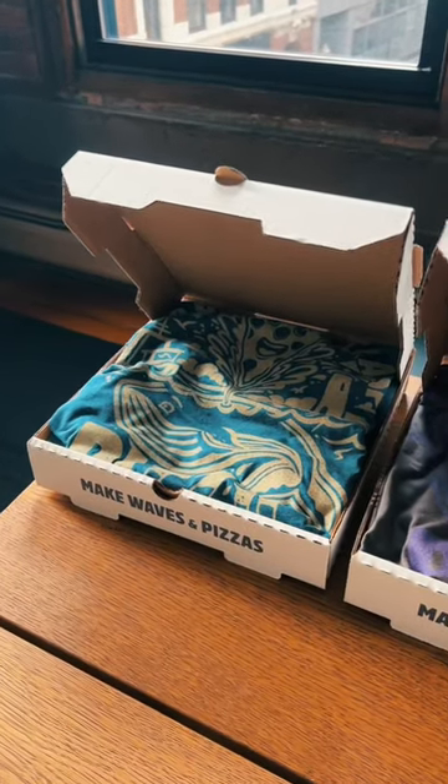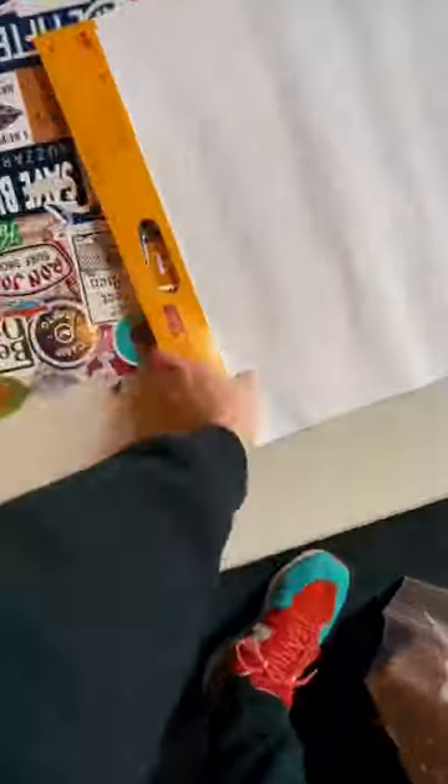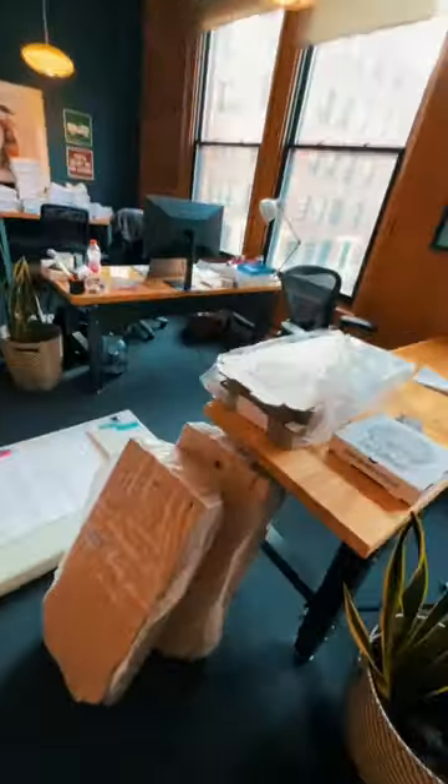Whoa guys! Get ready for the return of our pizza day t-shirt. But first, we're taking you behind the scenes of our product photography process.